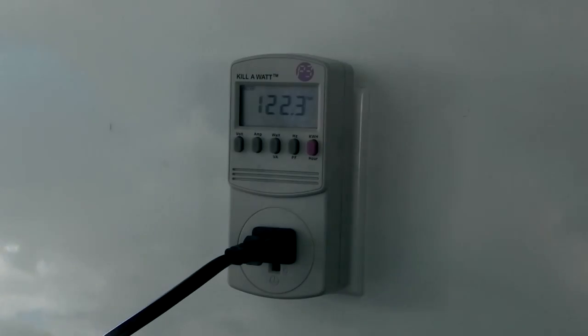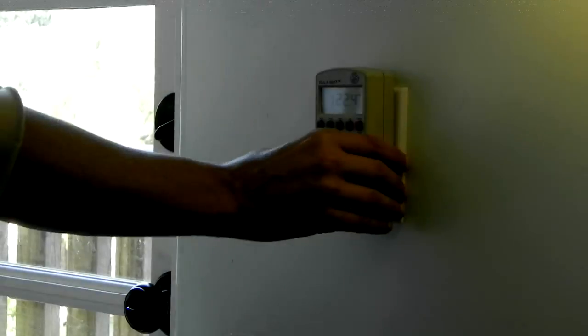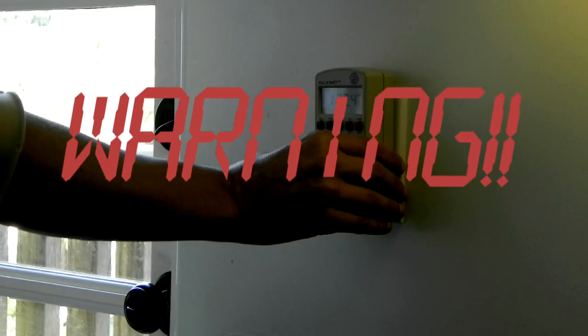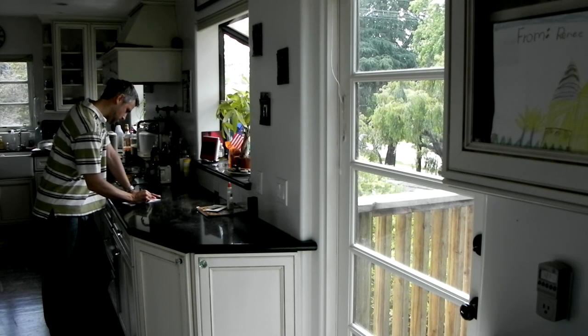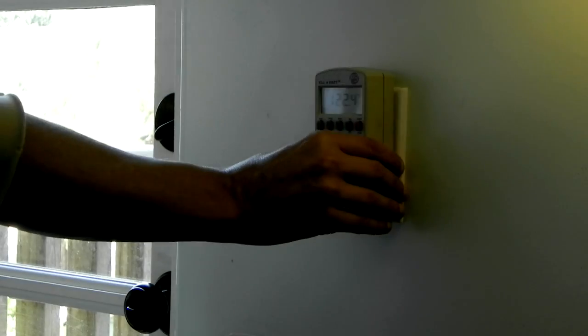When you feel you've gathered enough data, you can unplug your appliance from the Kill A Watt and then unplug the Kill A Watt from the wall. Make sure before you unplug the Kill A Watt that you write down all the data, because if you unplug it before you write it down that data will be lost — the Kill A Watt does not have a battery backup.